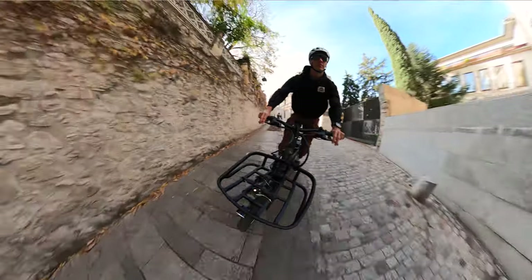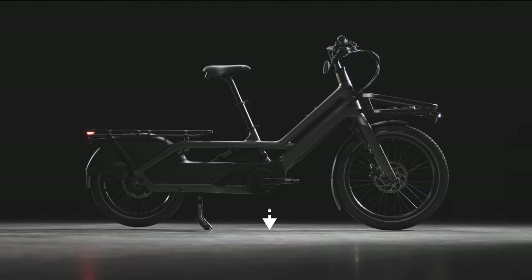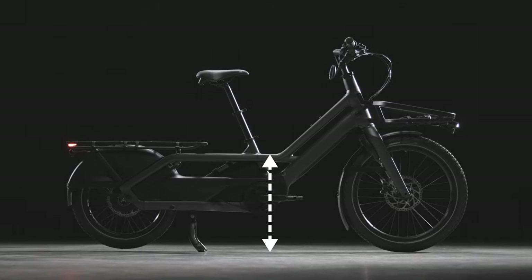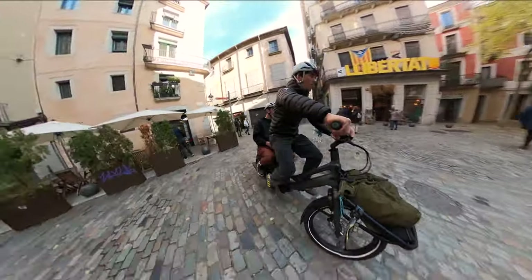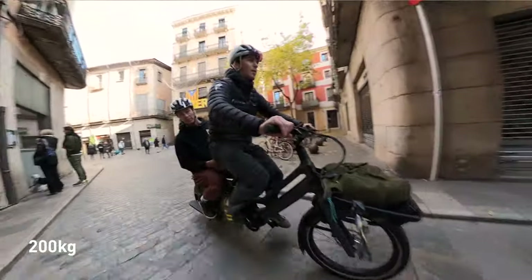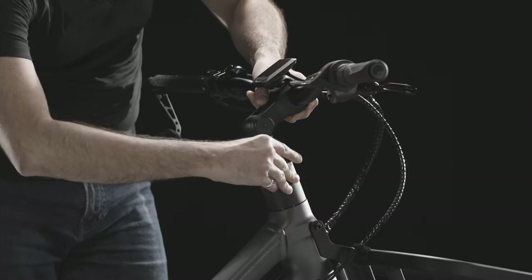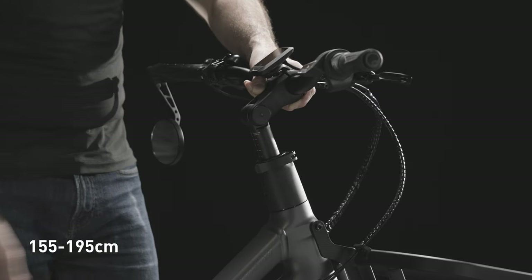Porto's low center of gravity delivers the perfect combination of stability and nimble handling. Low standover makes it easy to start or stop and get on and off while loaded. It provides a confident and stable ride for riders of all skill levels, while bike and rider plus cargo capacity is 200 kilograms. Porto's telescoping seatposts and quick-release handlebar adjust to fit riders from 155 to 195 centimeters.